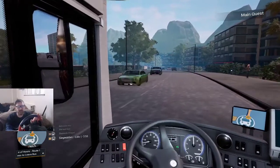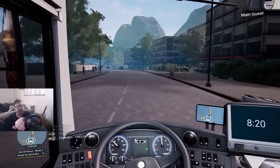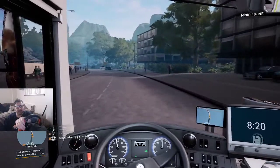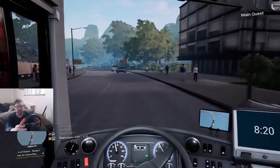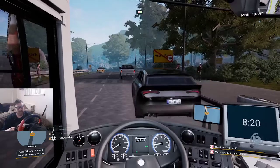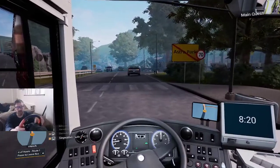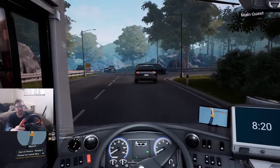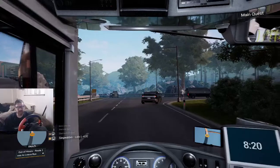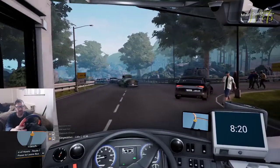The other good thing about sandbox mode — it's basically creative mode — means I'm able to drive around and it doesn't matter if I crash. I'm not going to lose any money and I can choose to drive any bus that I want. So that's where sandbox mode is pretty good. I can get a little bit of practicing in by doing this.